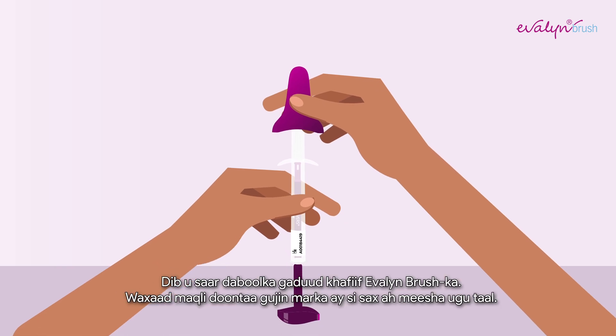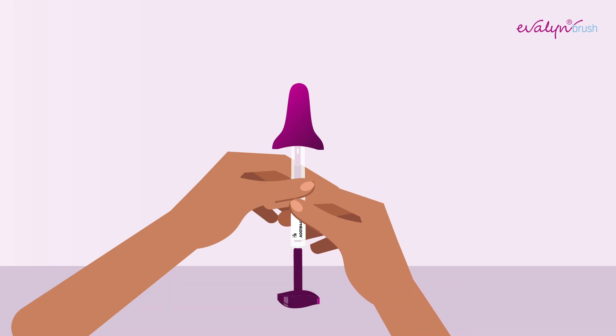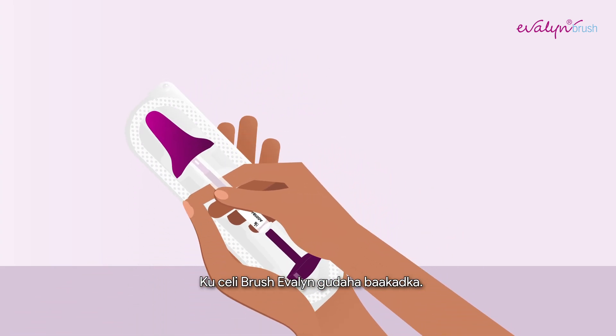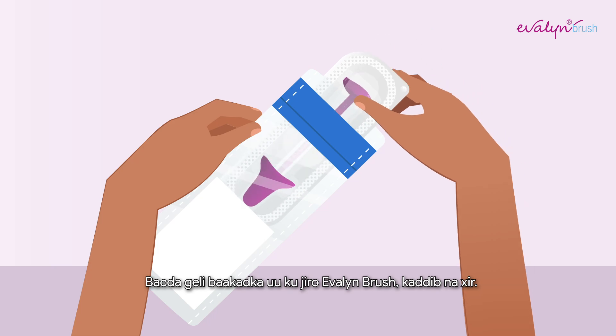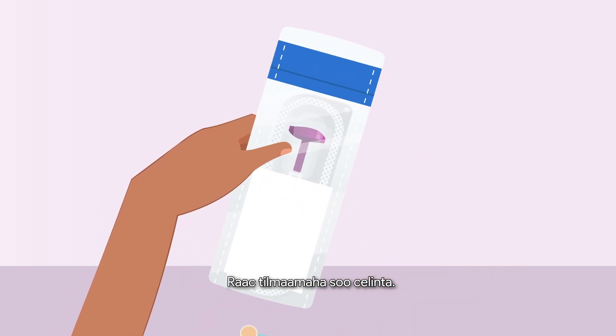Place the pink cap back on the Evelyn Brush. You will hear a click when it is properly in place. Put the Evelyn Brush back inside the packaging. Place the packaging containing the Evelyn Brush into the plastic bag and seal it. Follow the return instructions.